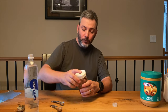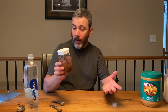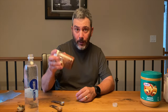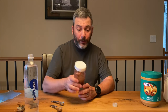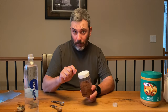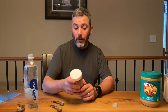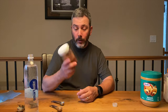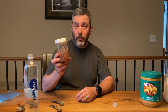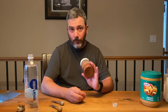Put the lid back on and put it back in your pack. In 15 minutes or half an hour it'll be ready. You can also do this at night, put it in your bear bag and hang it so it's ready for the morning. Another option is adding warm coffee in the morning — it's not cold soaking at that point, but it works well too.